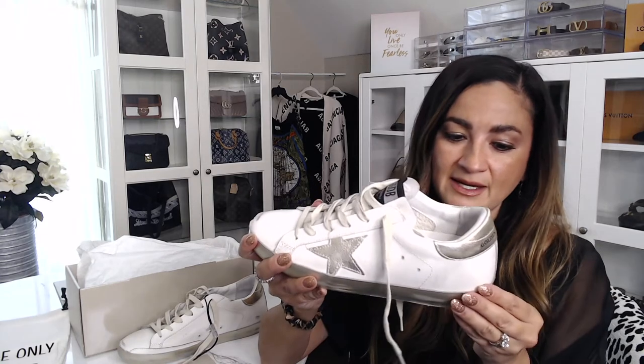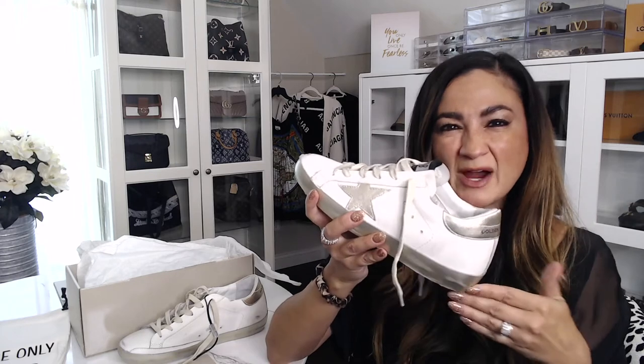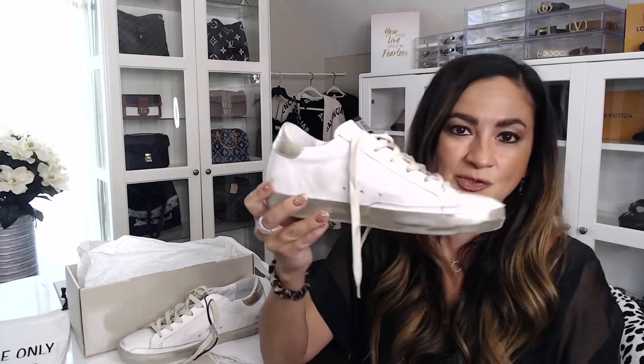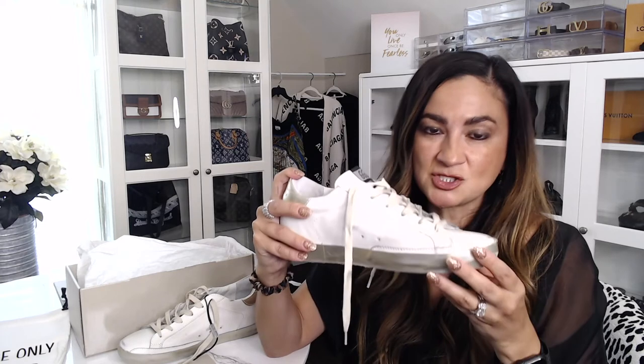My husband and I are planning a trip to Italy in October and I wanted a shoe that was casual but that I could wear with a dress or a skirt and still look trendy. The big thing was I wanted a shoe that I didn't have to baby. I have Balenciagas, Gucci, Tory Burch, Jimmy Choo — and I find myself always having to baby them, constantly cleaning them, constantly wiping them, afraid I'm going to scuff or damage the shoe. So for once I decided to go ahead and buy these.